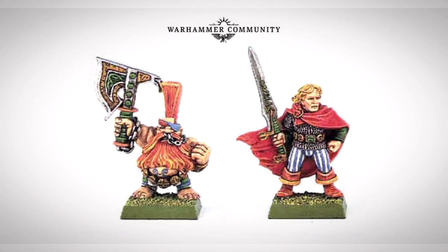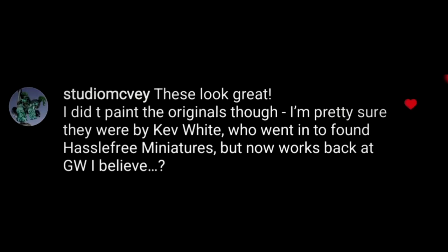My favorite — I was under the impression that it had been Mike who had painted these two back then, but he quickly corrected me on Instagram to let me know he suspected it had been Kev White who had done those. Anyway, back to painting.